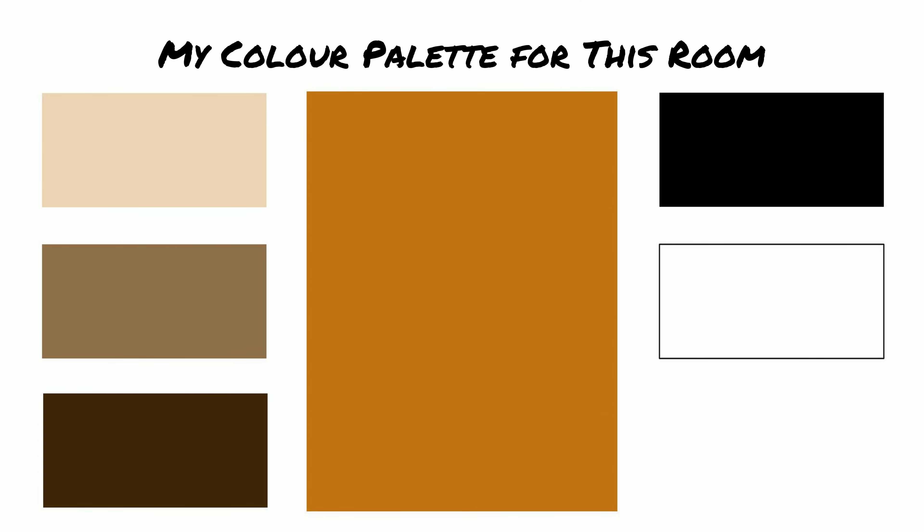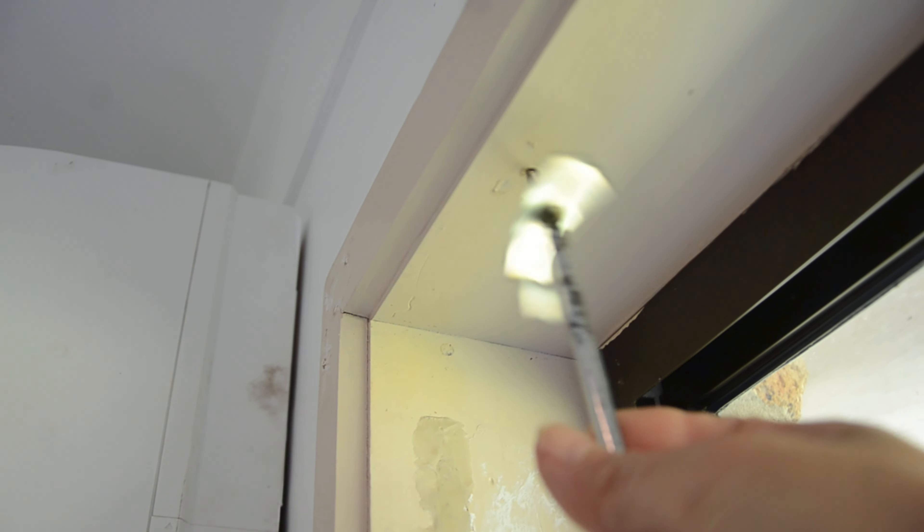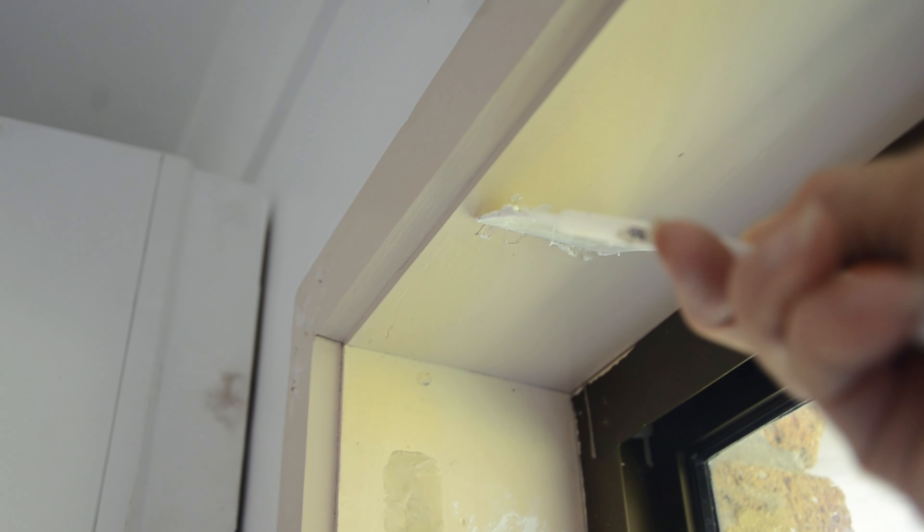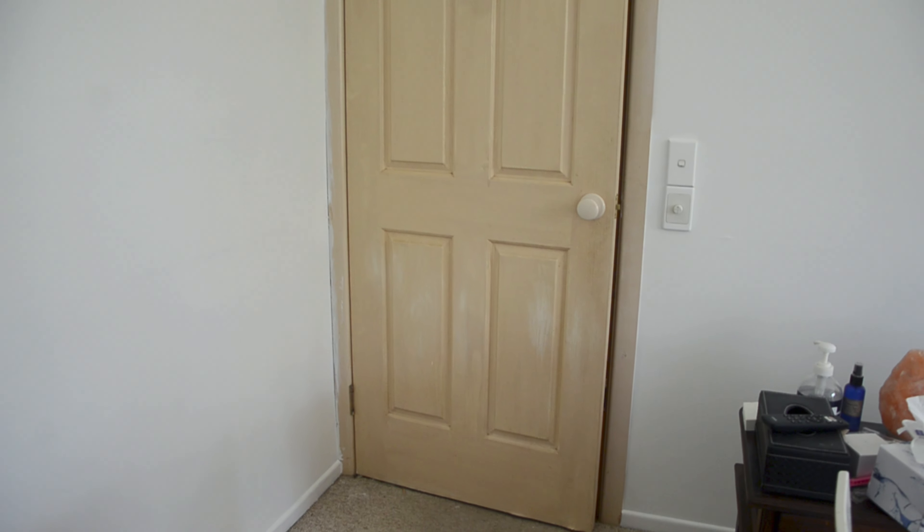Talking about the color palette, I chose an orangish brown as a base color and brown variations plus black and white. I also want to accent some green with plants.